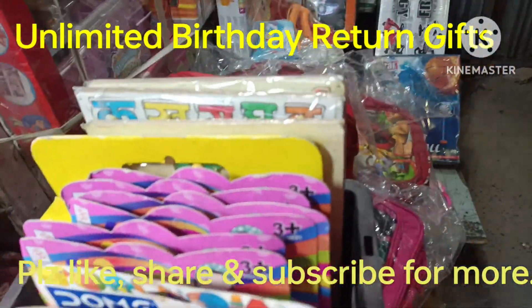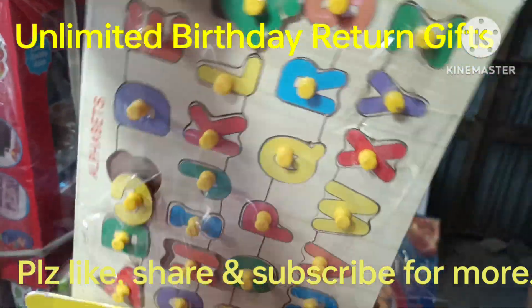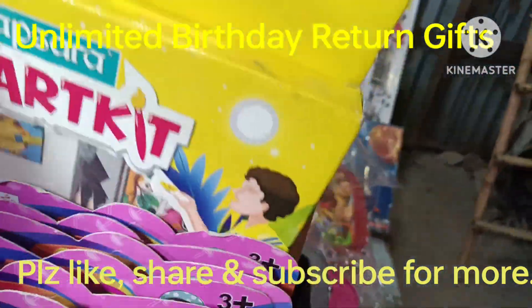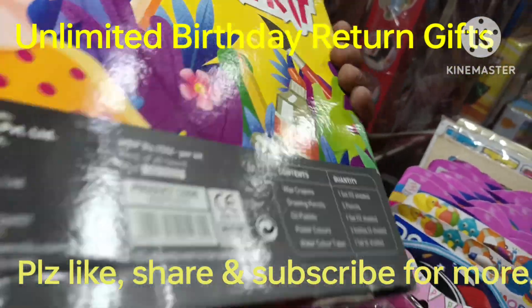Today I will show you some other items in return gifts. These are wooden blocks in the alphabets, 125 rupees. Then this is the art kit, MRP 150.